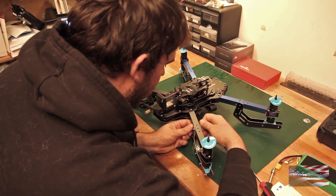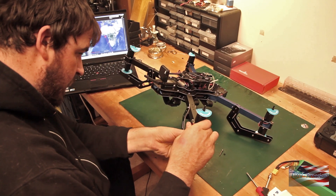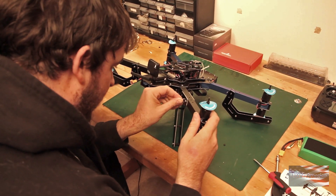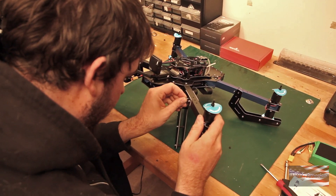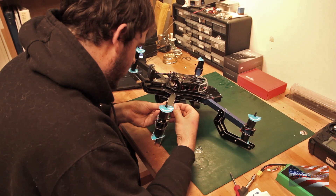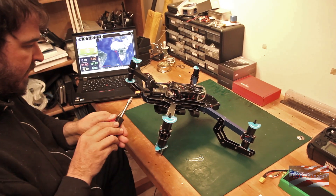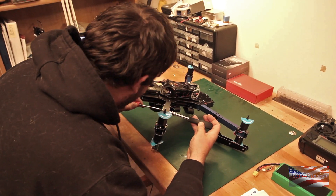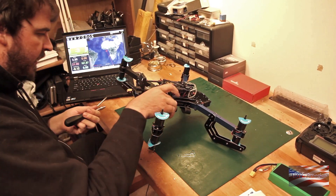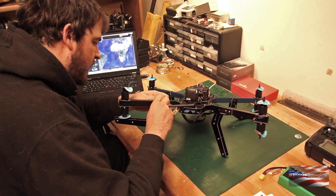Now we attach the landing gear — same as the vertical bolt. Take care not to squish those ESC wires down the arm, and then we'll put the nut on the other side. Go ahead and snug those up. You don't want to go too tight on those — you'll feel it start to squish the arm if you go too tight. So just snug.